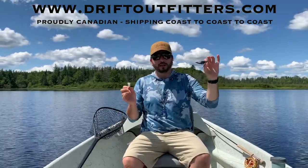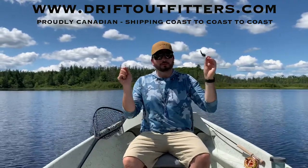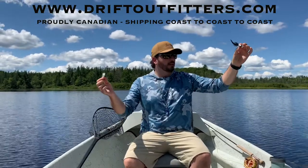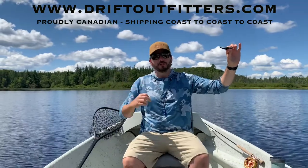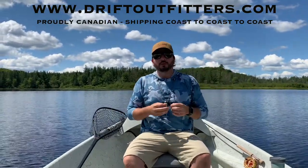Use it — you can impress your friends and actually double your catch rates as you go along. Great tip for you guys, it's a lot of fun. We have a video on how to utilize the double surgeons loop to create this tandem setup on our YouTube page, so check it out there too. Learn with us, fish with us, and we'll see you on the water. Ciao.